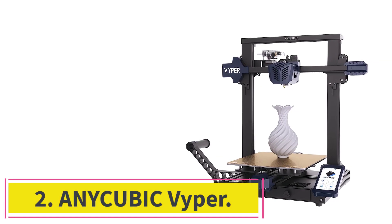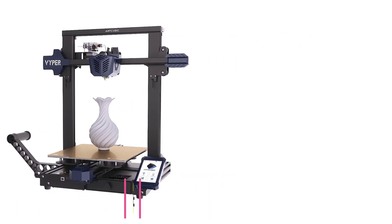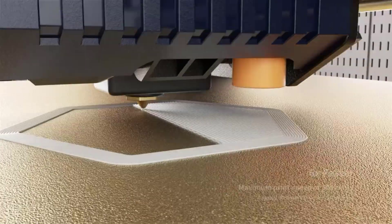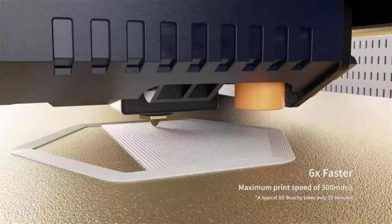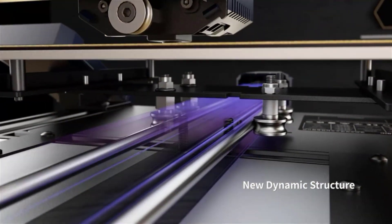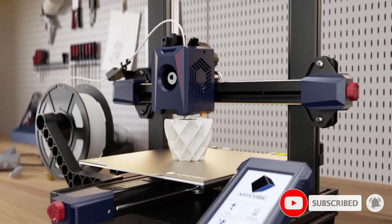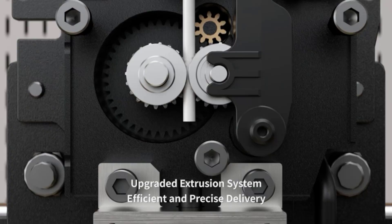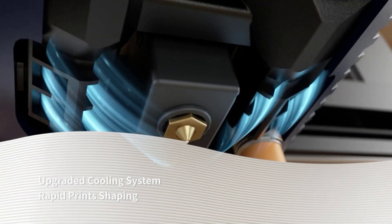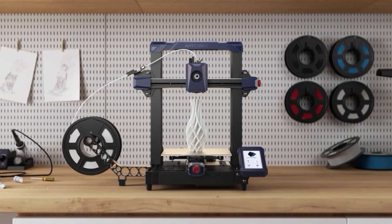At number 2: the Anycubic Vyper. The freedom to design comes true with the Anycubic Vyper, which comes with a 9.6x9.6x10.2-inch printing volume. Our test products were decent and sturdy but required polishing. General printing time was decent, given the Vyper's speed, which goes up to 18 cm per second. We like the removable magnetic build platform because it's easy to pop off prints. It's also rust-proof and doesn't warp. For the price, this device offers great prints and is excellent for hobbyists and beginners looking for a sturdy device.